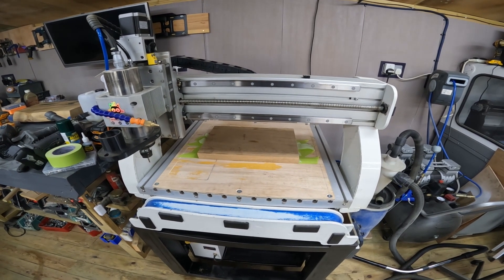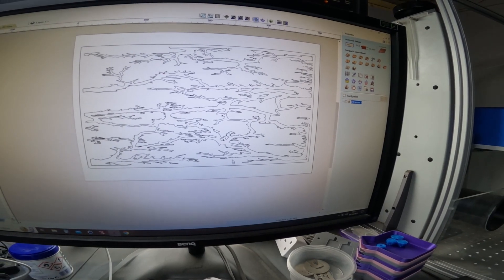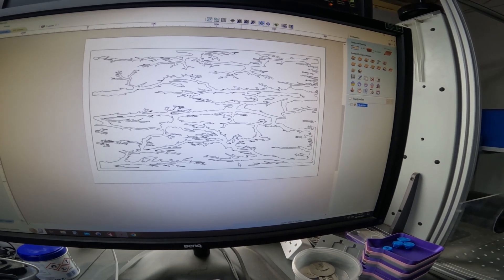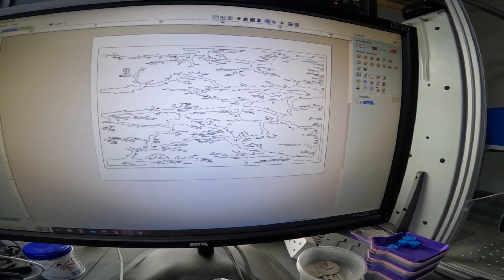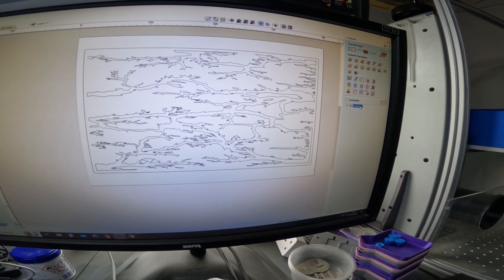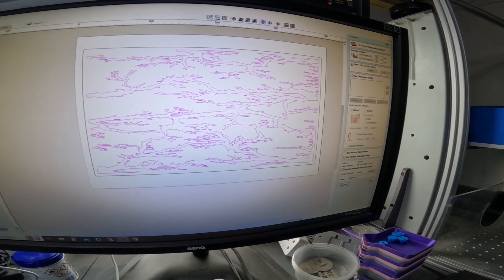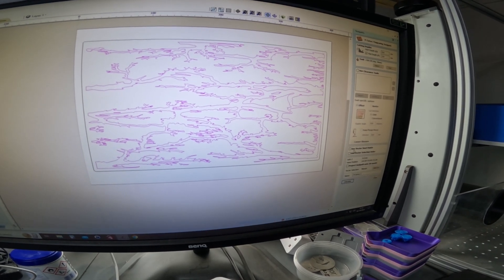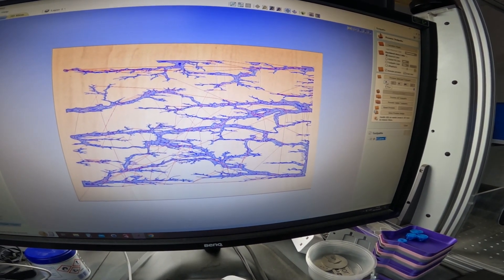So I'm going to set that up and get the program ready. Here we are at the computer — here's what we've got set up for our fractal burns. There's our board and this is the fake sort of vector fractal burning I've created. We're going to run that as a V-carve toolpath and that should create a sort of fake fractal burn. We've got our V-carve fractal burn vector selected and we can calculate and simulate it.